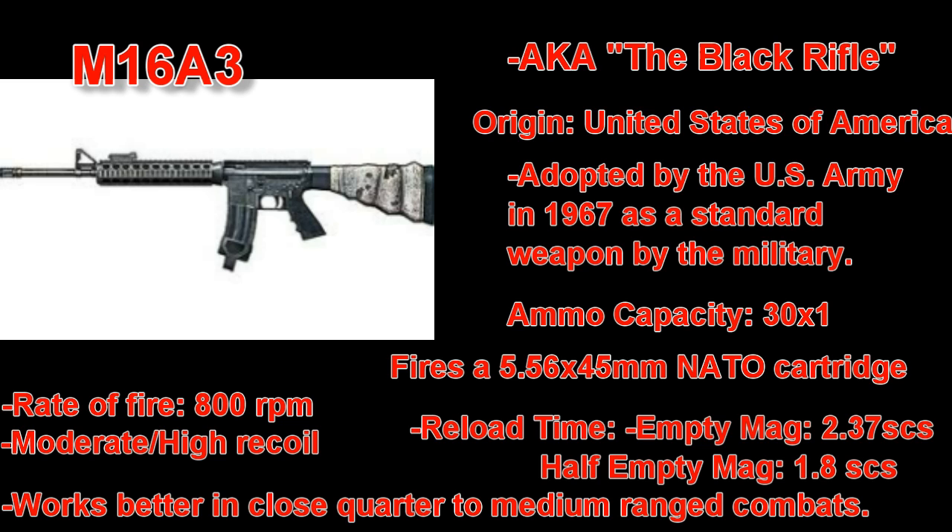The M16A4 is currently also being used by the military today. The final product of the original M16 was named the Black Rifle by one of the head designers of the weapon. The M16A3 fires a 5.56x45mm NATO cartridge from a 30-round magazine, plus an additional round already chambered. It fires fully auto and single shot only, with a rate of fire of 800 rounds per minute.